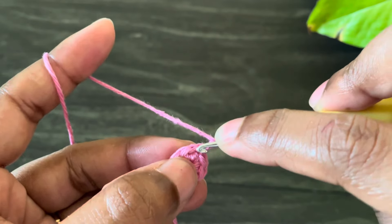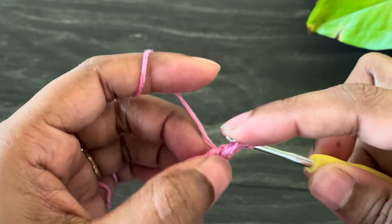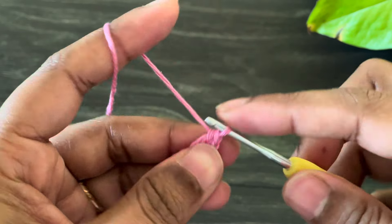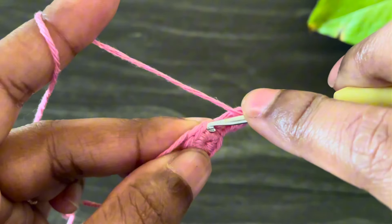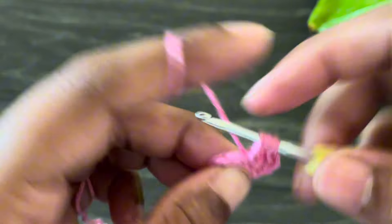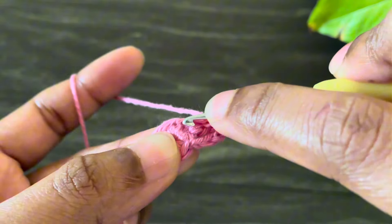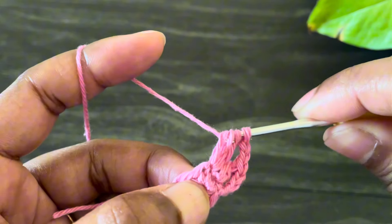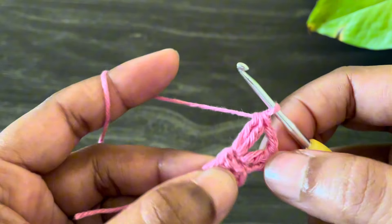Now I'm going to work a double crochet in the same space here. Okay, here we're done — this is counting as our first two double crochet cluster. Now from here work chain two, and in the next chain space we're going to work a two double crochet cluster. For that, start to work a double crochet — yarn over, pull through two. Now we have two loops on our hook. Don't finish it. Again start to work another double crochet and pull through two. So now we have three loops on our hook.